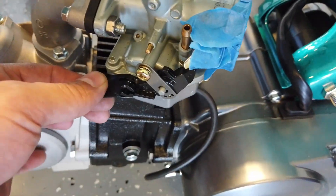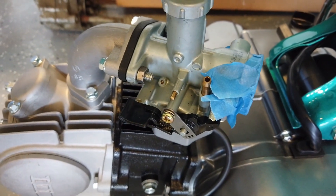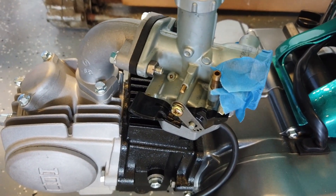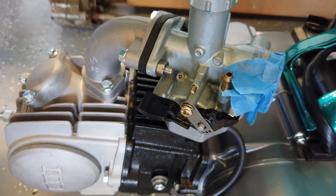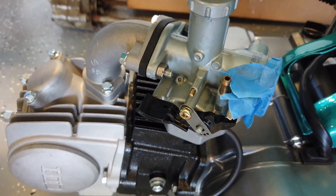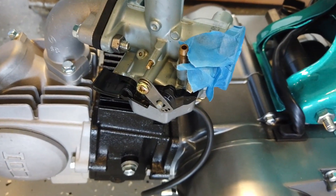I did find that the choke on the manual version feels a little more robust than on the semi-automatic version, but honestly I don't think that's something I'll ever really use. On this bike, every time I started it I left it fully open and didn't have a problem either starting or running with it always in the same position. So I assume it'll be the same case for the new engine.